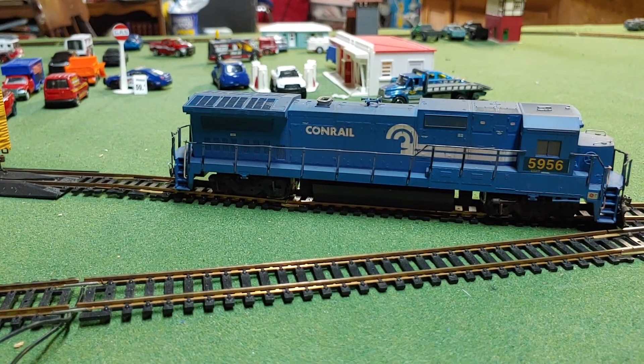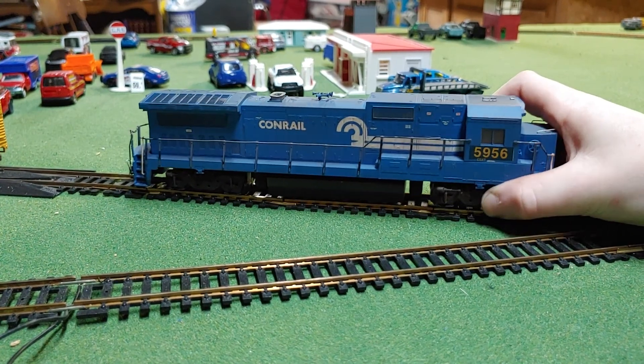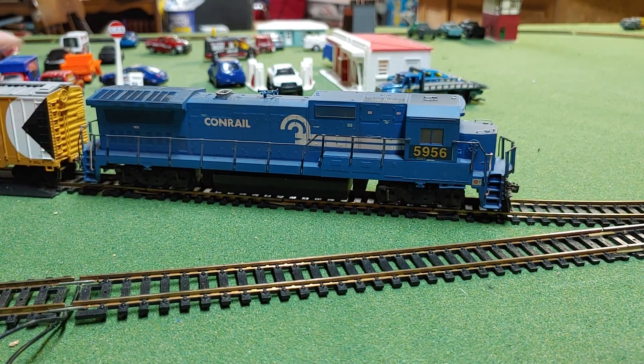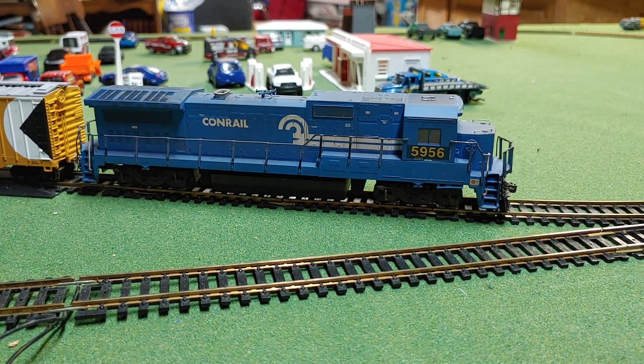Oh darn, okay hold on. Let's hook these cars up to it — I believe these are Kadee couplers. Let me grab some more cars. I'm going to go grab cars with you guys so I don't show my face. Let's grab this car, this one, and that one can wait.